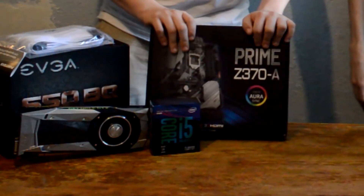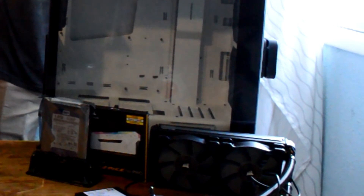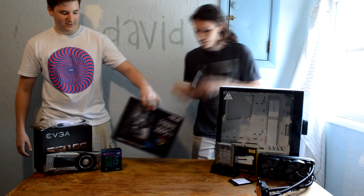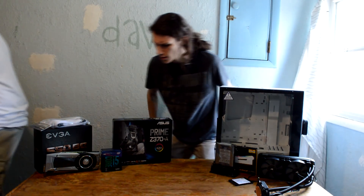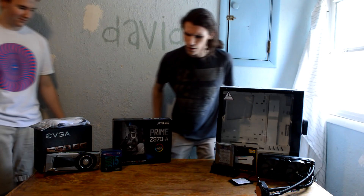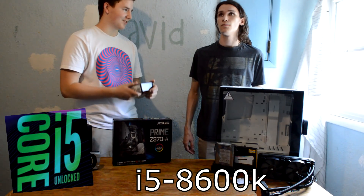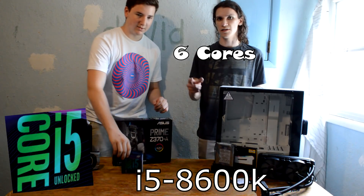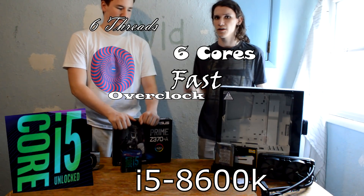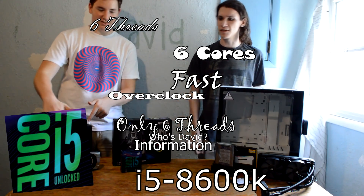But now we're back here with a lot more expensive and a lot newer and not as used. Let's do it. So what processor did you get? I got the i5 unlocked 8600K. Six cores, six threads. It's fast. You can overclock. Yes, only six threads. It's nice.